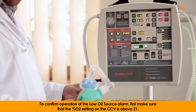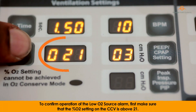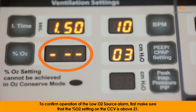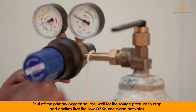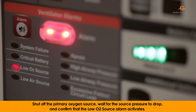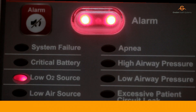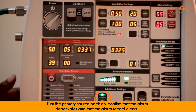To confirm operation of the low O2 source alarm, first make sure that the percentage O2 setting on the CCV is above 21. Shut off the primary oxygen source, wait for the source pressure to drop, and confirm that the low O2 source alarm activates. Turn the primary source back on, confirm that the alarm deactivates and that the alarm record clears.